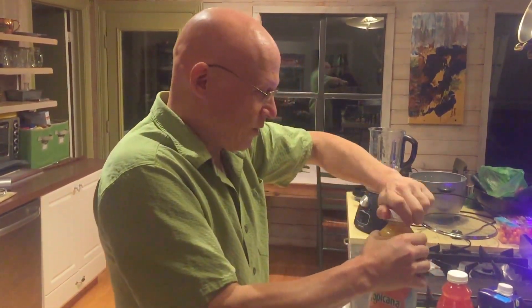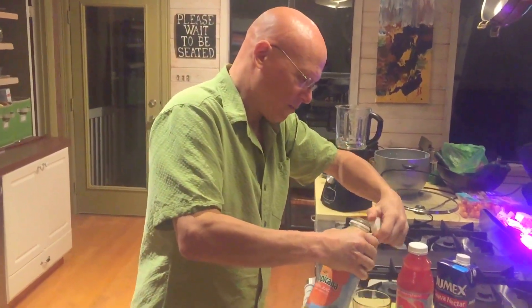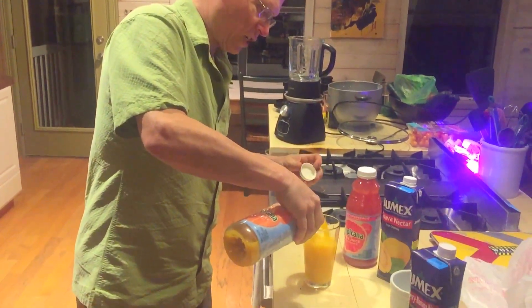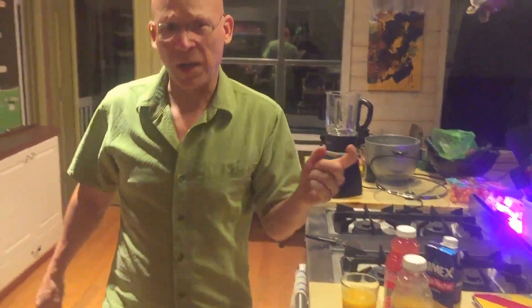My son has requested orange juice today, so we're gonna take a little orange juice, shake it up there, and I'm just gonna put a generous serving into the cup right there. Then I'm gonna step over here to my liquid nitrogen source.